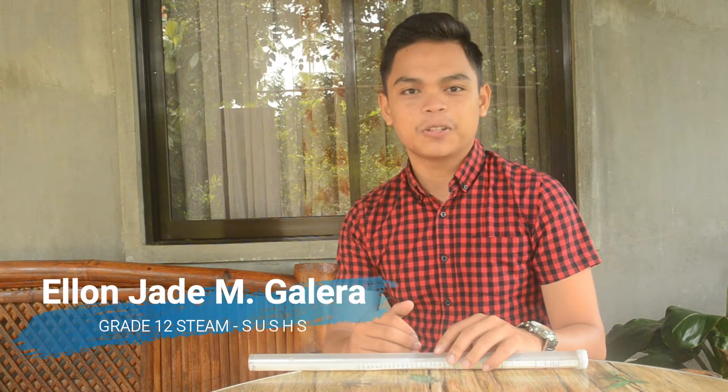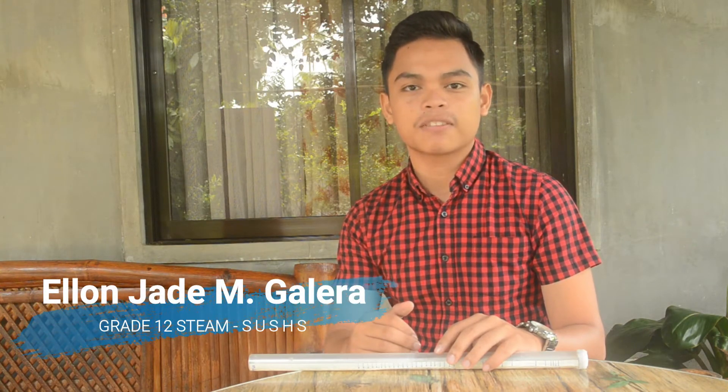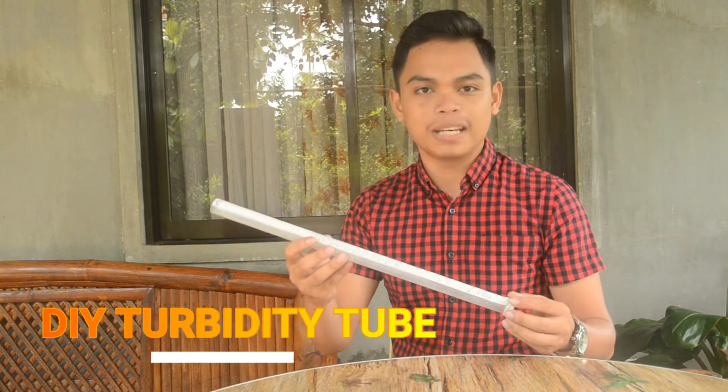Good day everyone! I am Alan J. M. Galara, a grade-fold student from Silliman University Senior High School. And today, allow me to share to you this DIY turbidity tube.